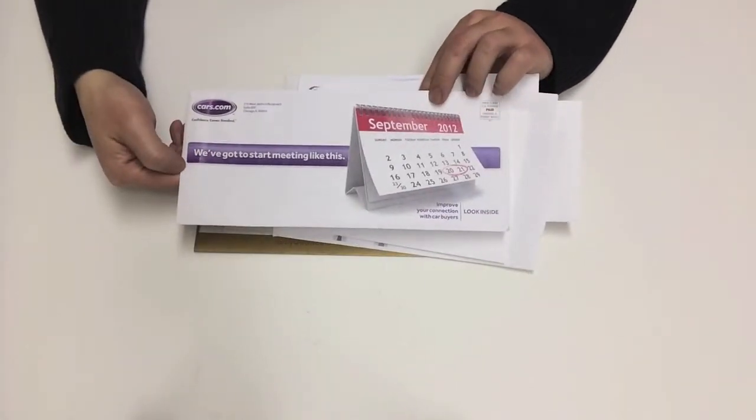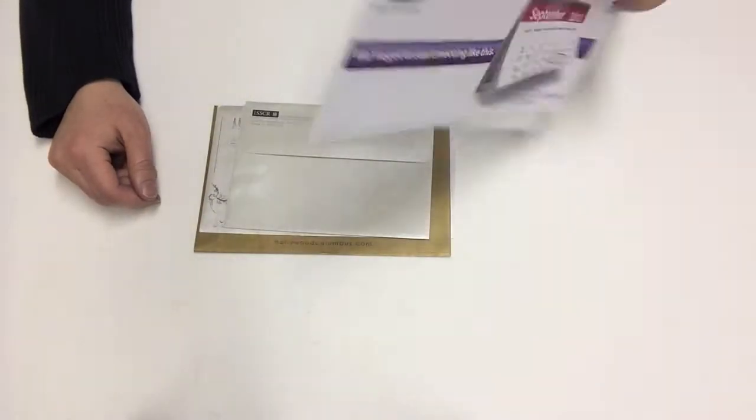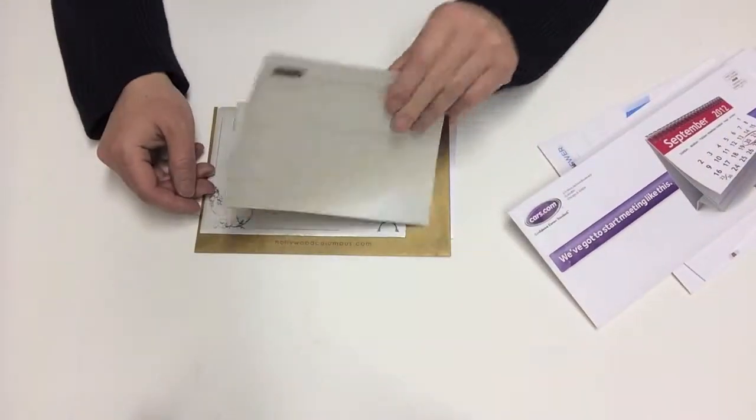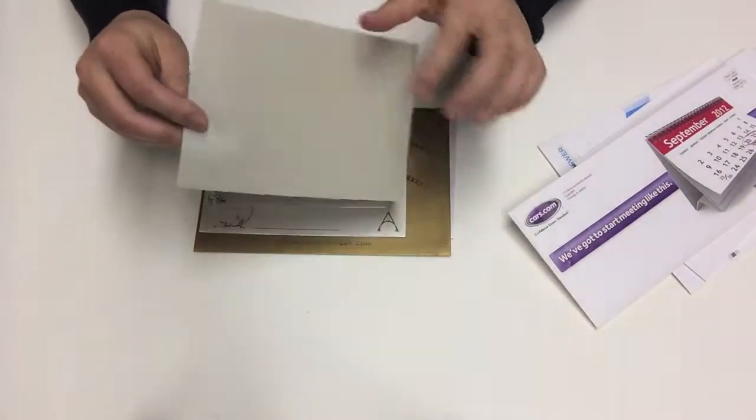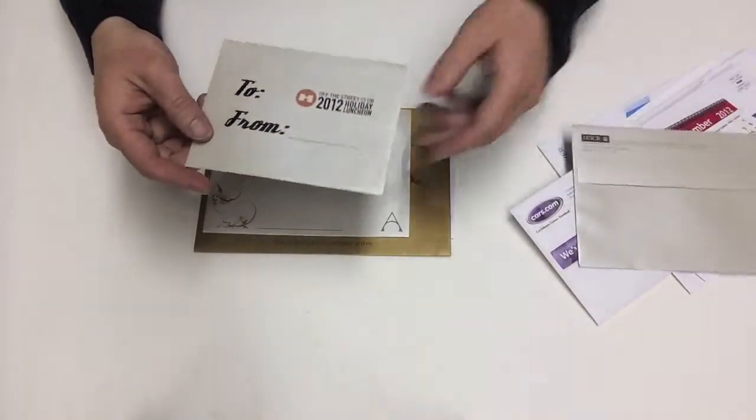Even with a little more coverage like this, we can print on the entire front surface of the envelope. I also have some pearlescent envelopes here. You can see the finish of the envelope — it has a kind of pearlized finish to it.